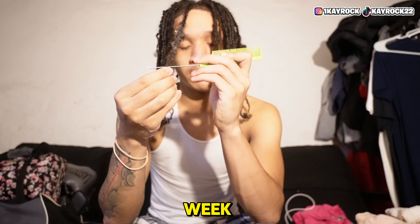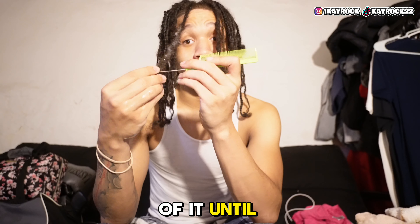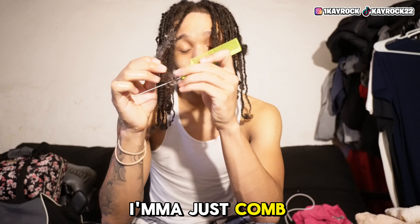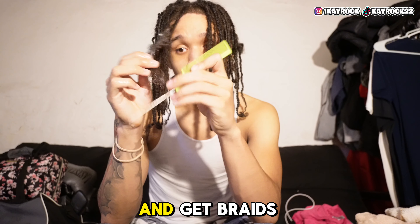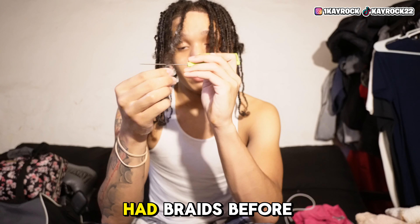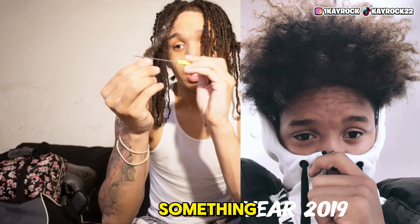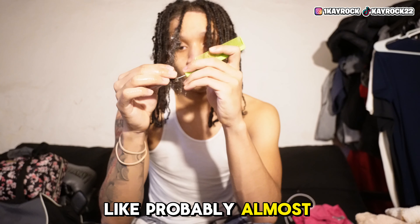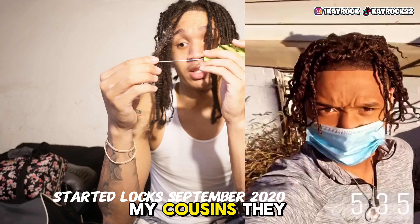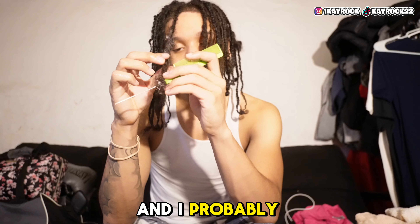Once I start thinking about something, I can't get my mind off it until I find a solution. Last week I decided I'm just gonna comb out my dreads and get braids all around — I'd rather just have braids. I had braids before. First I had a sky top with my hair out, then I had braids for almost a year, and then me and all my cousins locked up at the same time. Now both of my cousins don't have dreads anymore, and now I'm about to not have dreads either.